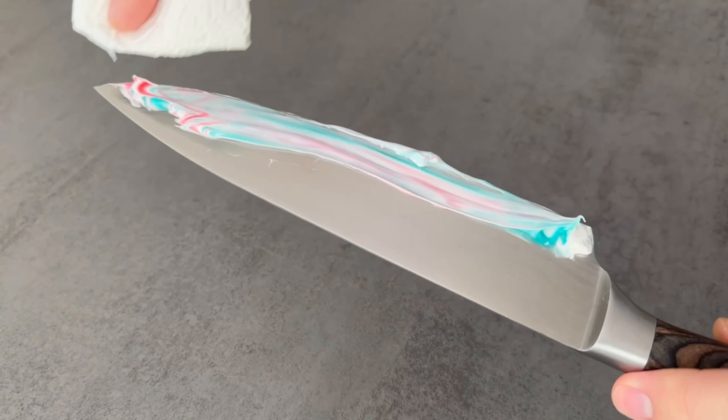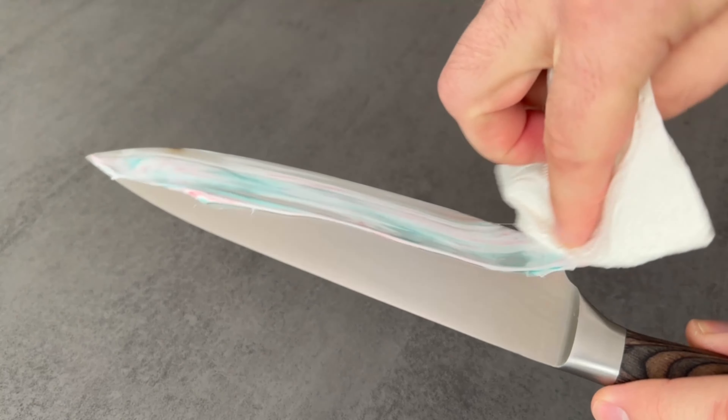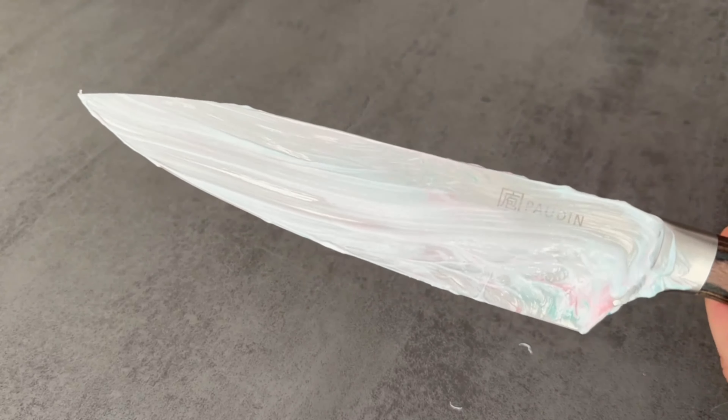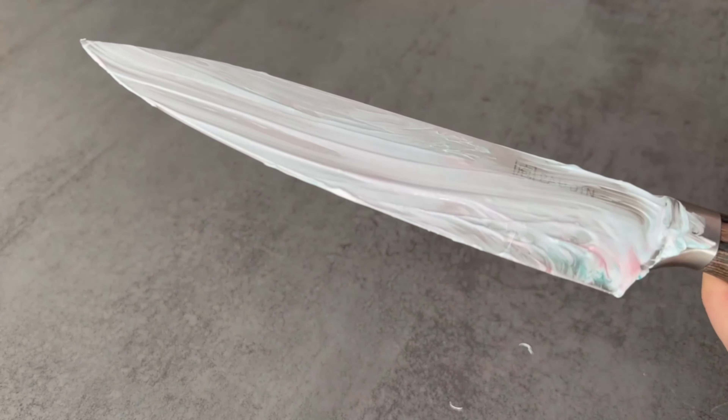Once the toothpaste has been spread over the entire knife, it needs to work in for a while. This brings us to the first of two advantages: the knife becomes clean because the toothpaste has a cleaning effect. It also removes rough stains.